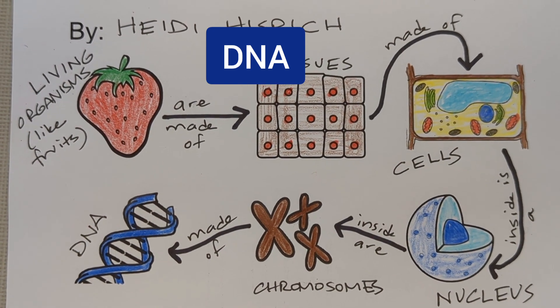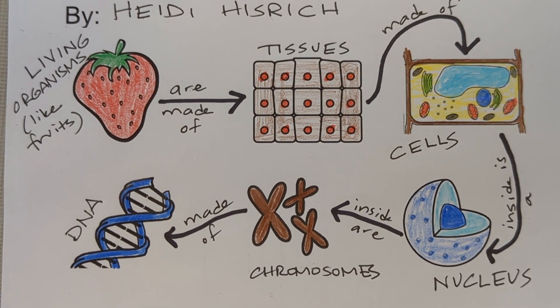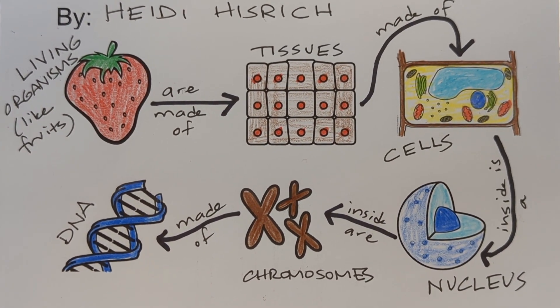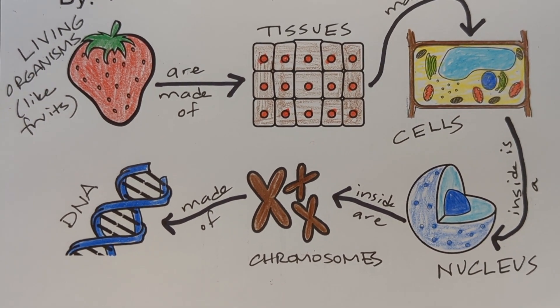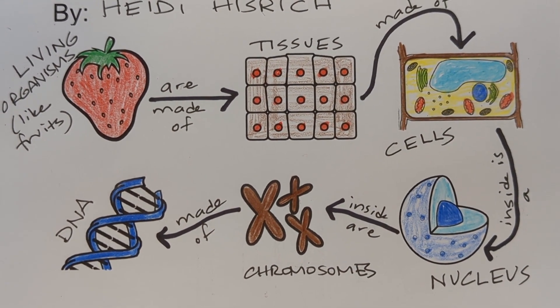We're going to be getting our DNA out of living things, and when you do that, think through these steps: breaking it down into the tissues, getting the cells apart, getting the nucleus out, breaking open the nucleus to get the chromosomes, and finally we have the DNA. It's just in little packages called chromosomes.